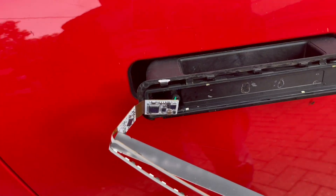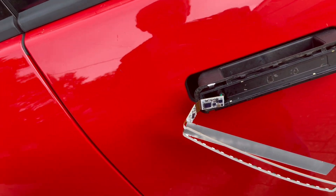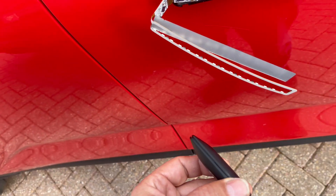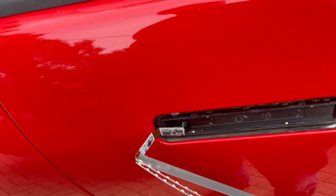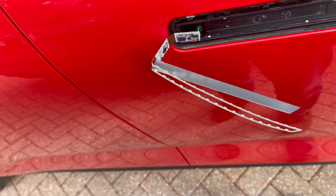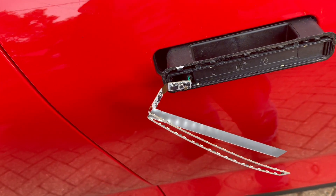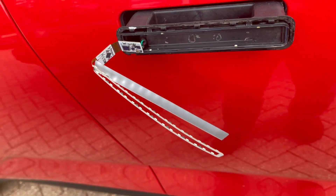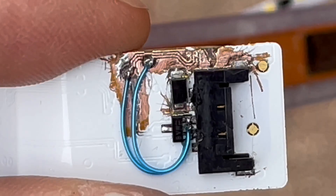I've just temporarily plugged it in on the surface to see if it works. If it doesn't I'm going to have to re-varnish those scraped off connections. And to my absolute amazement — with the key — it actually works! I am surprised I managed to do it, but that's good. That saved quite a few hundred quid. So all I've got to do now is varnish it up and reassemble — job done.